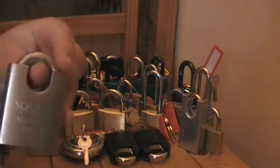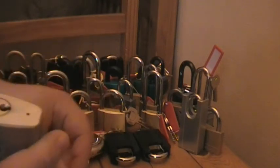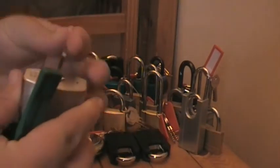Alright guys, today I'm going to be picking a sodded steel square lock. I did have the keys but I've mislaid them at the moment. So let me just find a tension wrench and I'll pick it open for you.